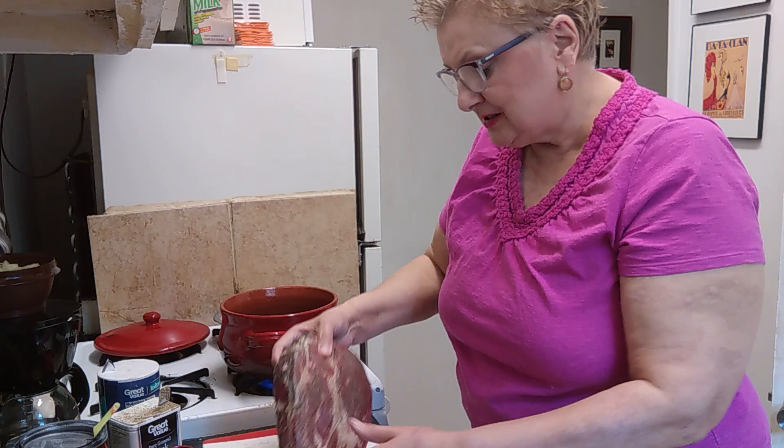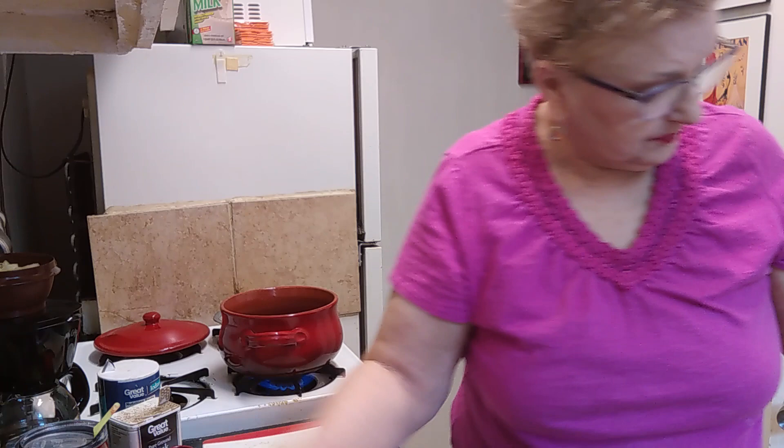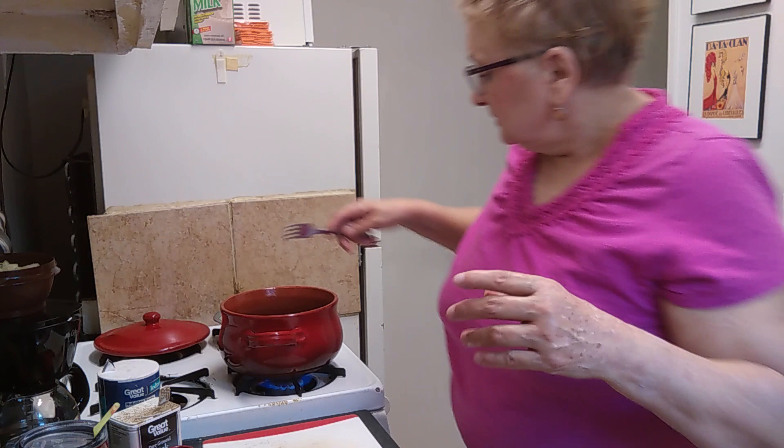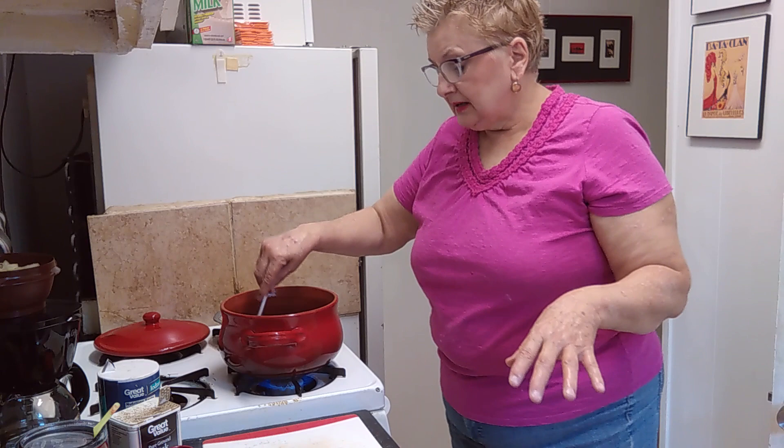I think my olive oil is hot, so let's get this roast in here and brown it. Oh yeah, I hear it sizzling. Normally when I cook a roast I would dredge it in flour and brown it, then remove it from the grease and make a nice thick gravy. But I don't want gravy for this roast because Madeline needs broth. So I'm going to put it in this 450 degree oven for 15 minutes, and then turn the oven down to 250 degrees and it's going to cook all day.